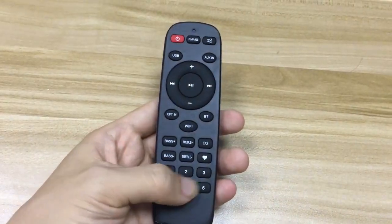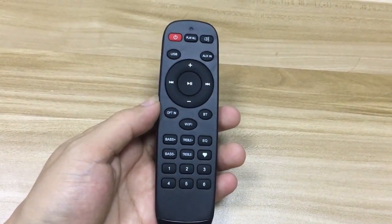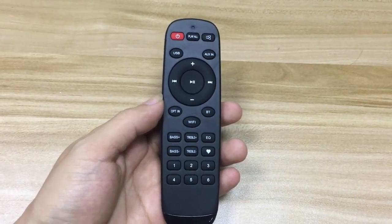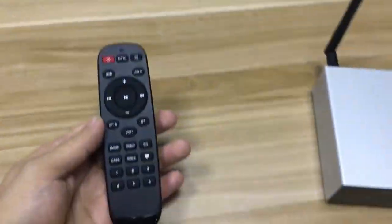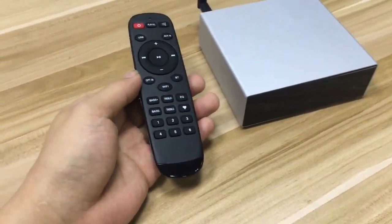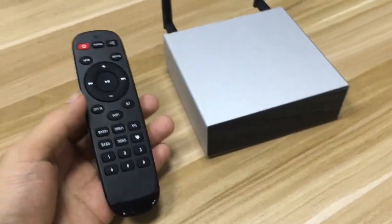The six buttons at the bottom are for six preset playlists. So when you come home, you don't need to take out your cell phone, open an app, and start playing music — just choose the playlist you want to hear.